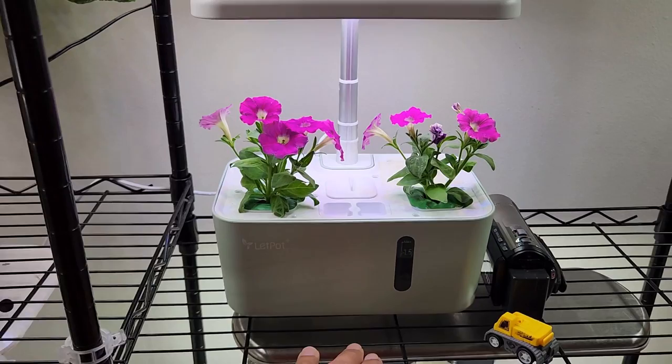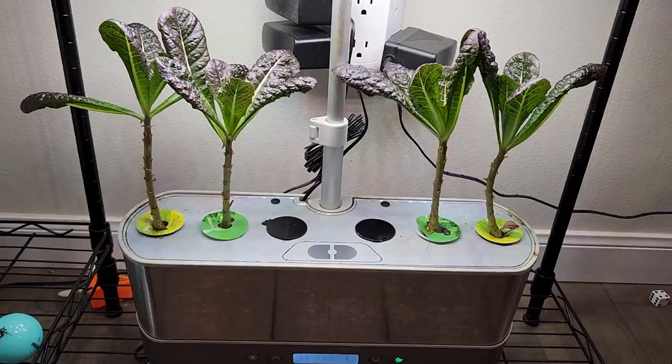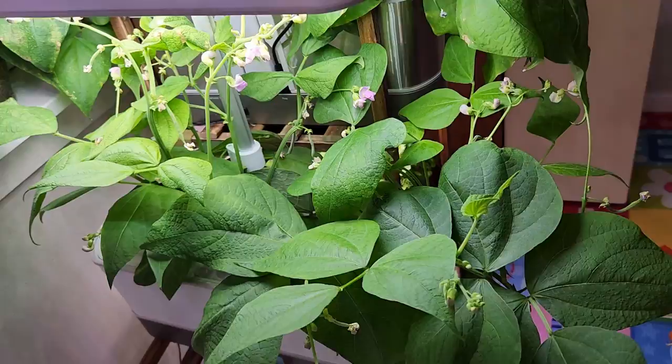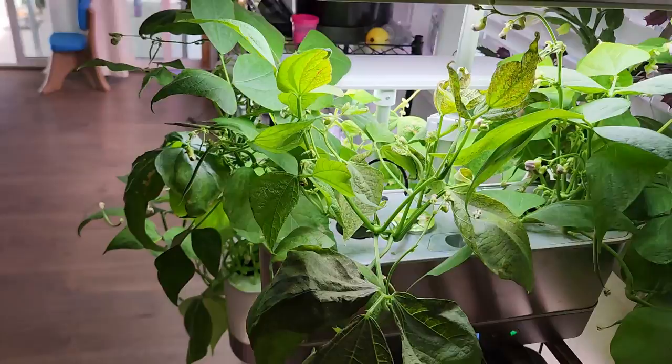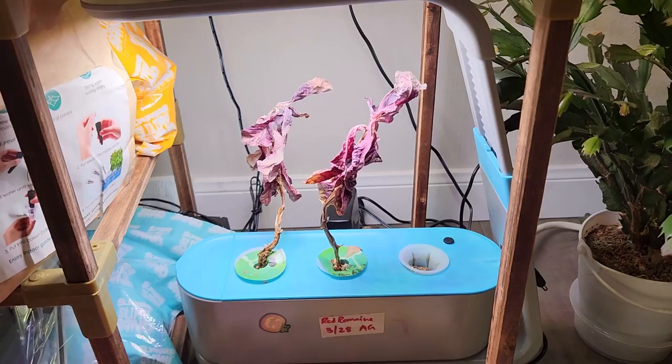Then I have petunias in the LED Pot Mini — this is the smallest hydroponic system, it looks cute and even cuter with these beautiful flowers. Then I have Red Romaine lettuce growing in an AeroGarden Harvest. Then I have a few Contender Bush Beans growing across two AeroGarden Harvest units — I started with one garden and split the plants into two.